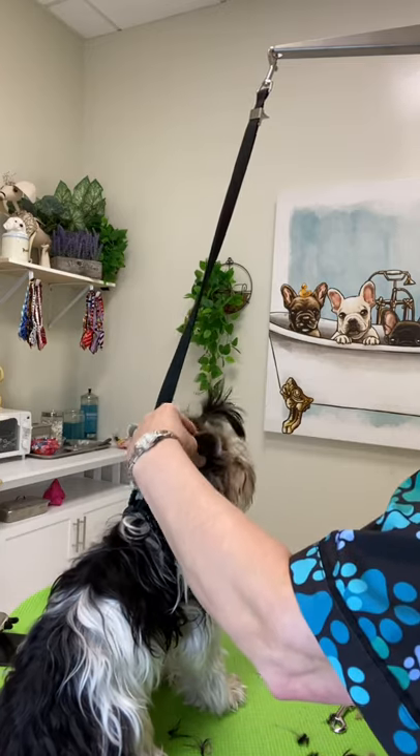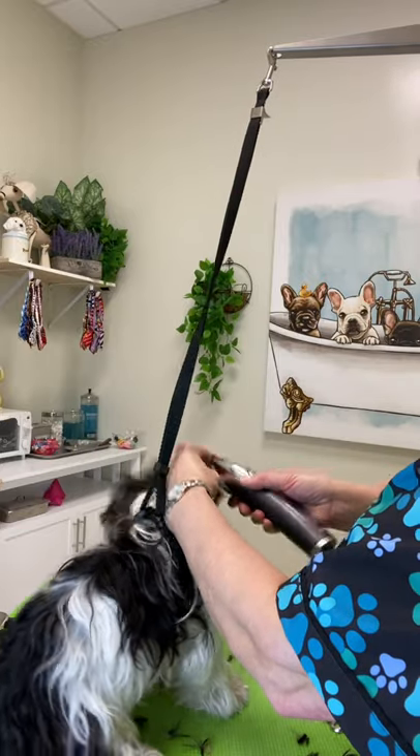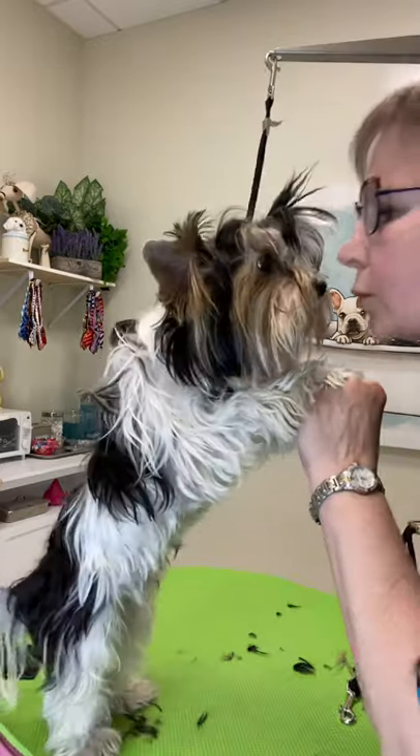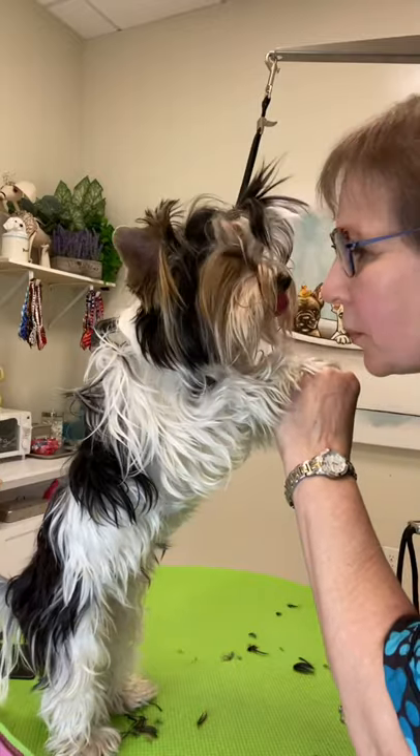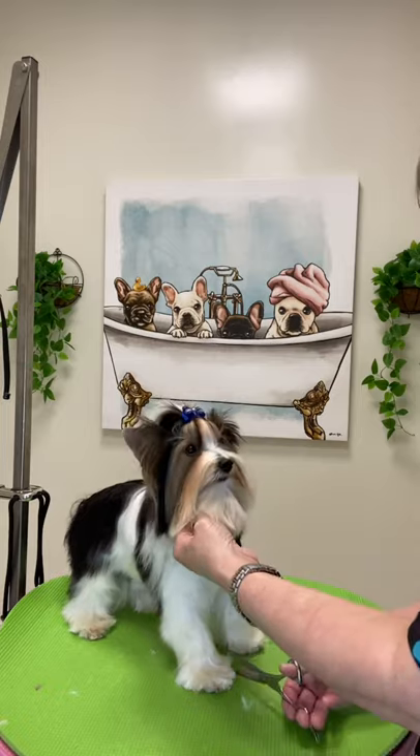He's looking at me like, 'What did you do that for? I don't understand.' He's saying stop it. Thanks for watching!